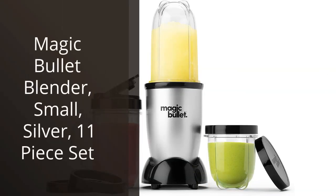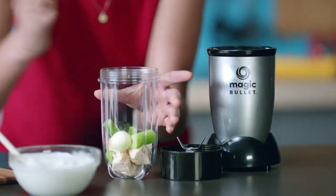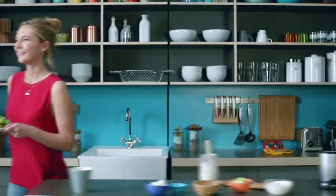I recently purchased the Magic Bullet Blender, and I have to say, it has been a game-changer in my kitchen. As someone who loves to cook and experiment with different recipes, having a reliable and efficient blender is a must. The Magic Bullet Blender has exceeded my expectations in every way.